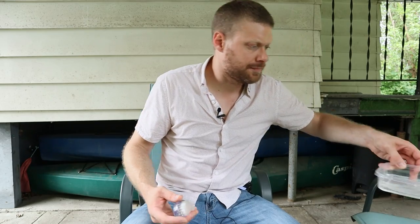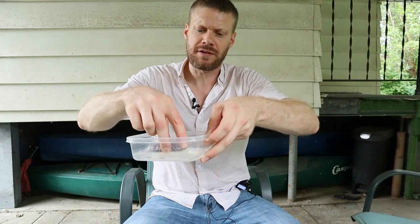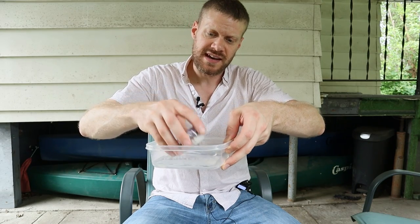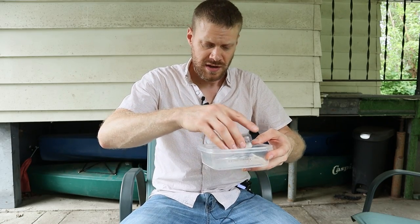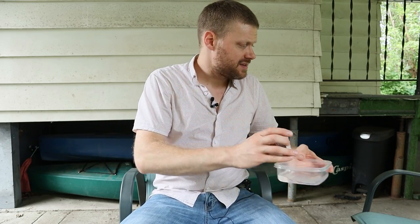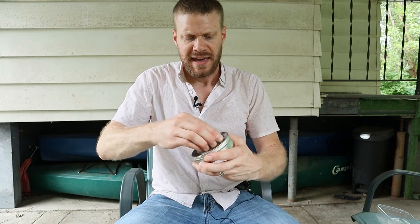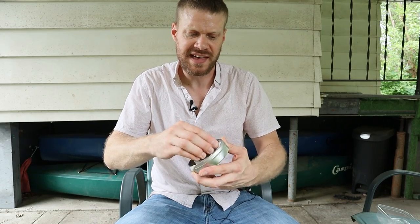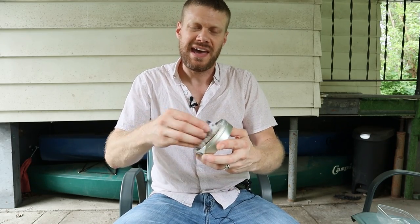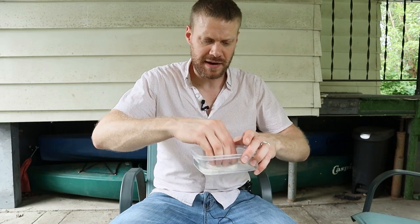For saddle soap, I like to use a little bit of water and get my brush wet — my little fingernail brush. It's got some stiffer bristles on it. A lot of people will also just use a horsehair brush to apply their saddle soap or a rag. I like the stiff bristle brush because it can get into the welt a little bit more and clean the stitching in the welt. So I just found that it works just a little bit better for that specific purpose. They're also easier to clean up.